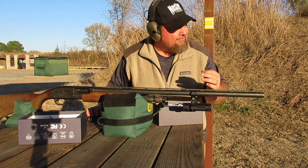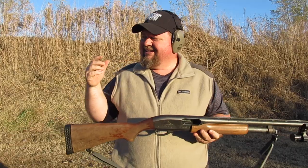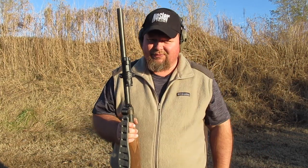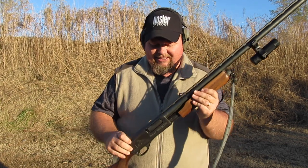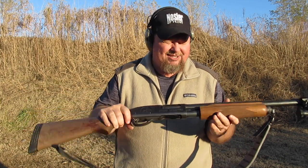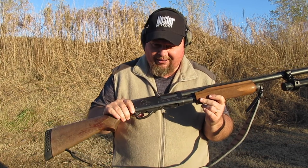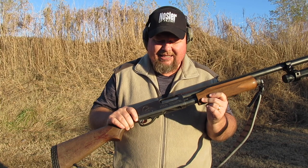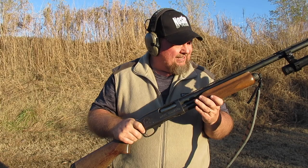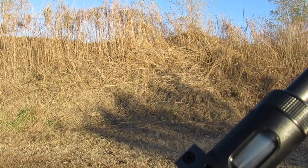Today I'm just going to shoot it, get some footage of how it does at the range, and then we'll know when we go duck hunting what to expect. I've got this 4K action cam on my sweet little Ducks Unlimited 870 Magnum. I've had this 3-inch 12-gauge since about 1993, 1994, somewhere in there. I've used it for a boat paddle, a crutch, a club, and I've used it to kill a bunch of ducks, doves, and everything else — even a few coyotes and a deer.